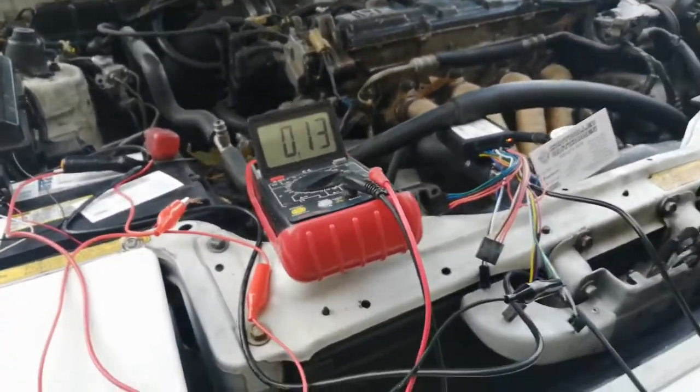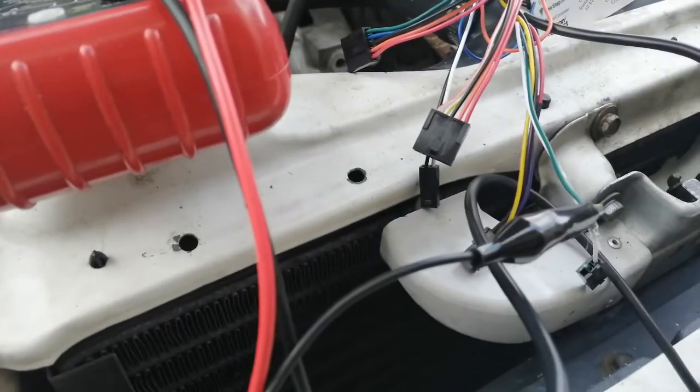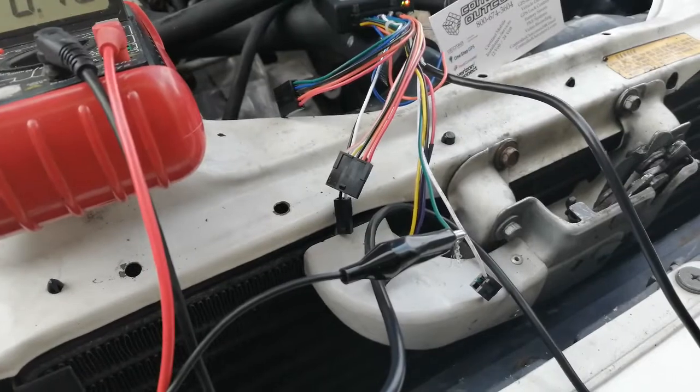That's how you will know if your GPS is functioning correctly on your pin 2 output, normally used for driving power, driver ID systems, or in this case, your starter disabled.